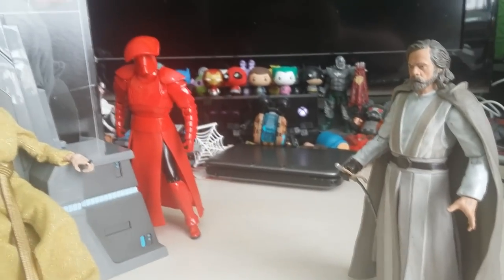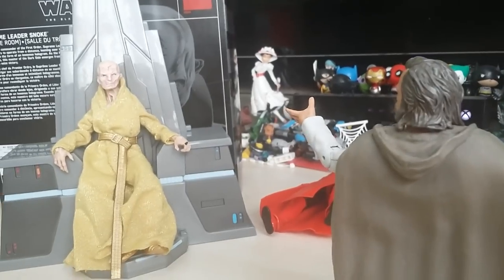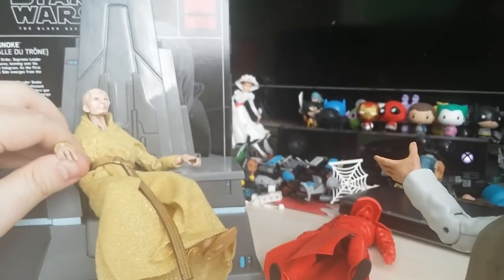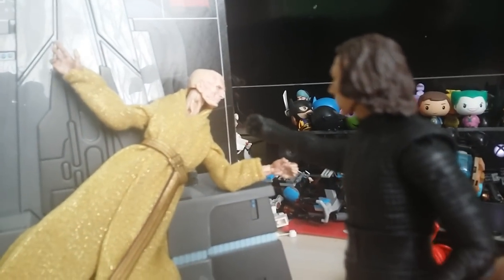Hmm. Luke Skywalker, how did you enter this chamber? Your power is weak, old man. Praetorian Guard, get him! I'm more powerful now than ever, Snoke — give up your quest now or face me. You fool! Too long have you hid in the darkness. He's stronger than I imagined. I will not allow you to do this, Snoke. Your time is over, old man. I should have done this long ago.